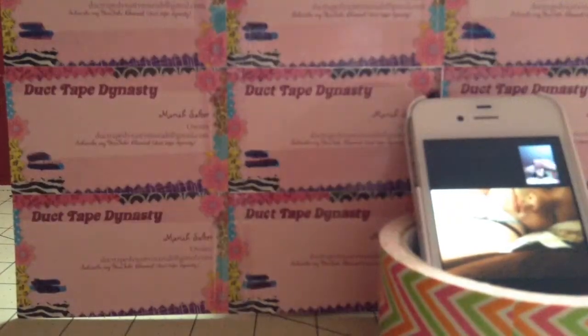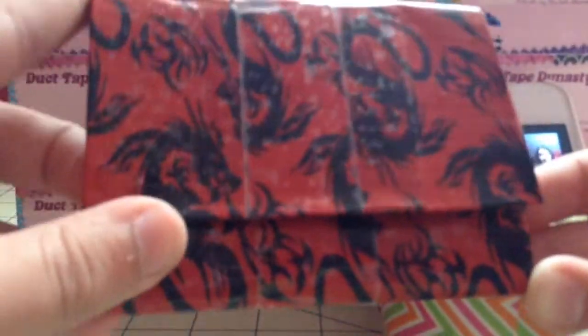The coin pouch is made with Glad Ziploc and Just Peachy on the inside — it's pretty strong. I really like this, I think it turned out really well. Then I have this mini accordion wallet. I actually made this about a half hour ago. It is Dragons and Icy Blue, and Ariel actually came up with the color combo, so shout out to her.